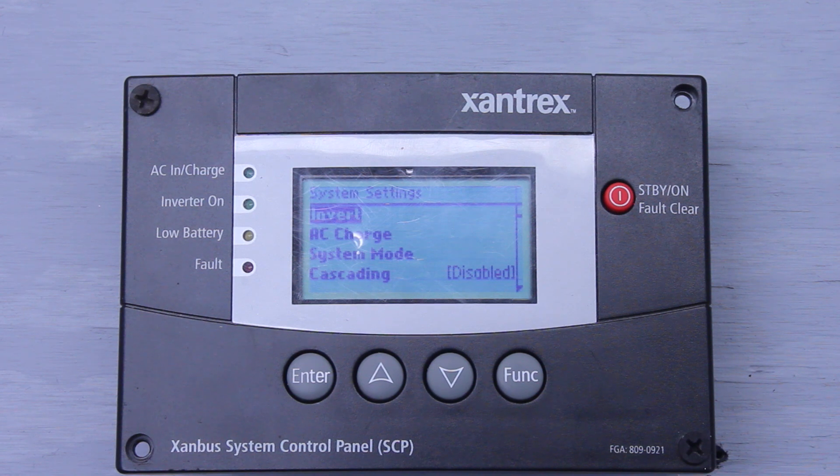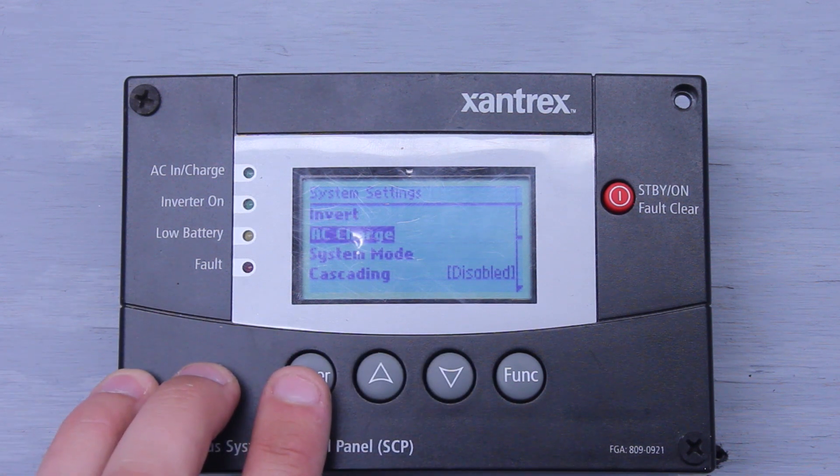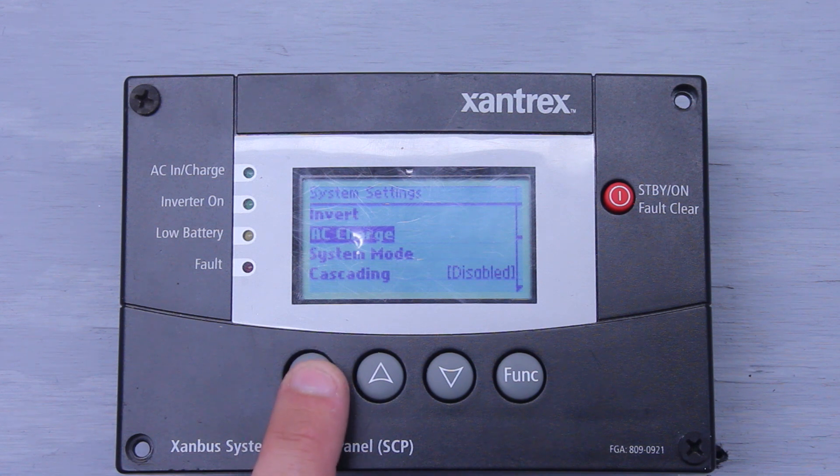The second line item we'll talk about is AC Charge. It's the same concept as that first line item with Invert, except with the charger. If I were to be charging, I can hit enable — right now the inverter would be pushing current into the batteries, charging the batteries up. If I click it again and click disable, that turns the charger off and we're no longer charging the batteries.